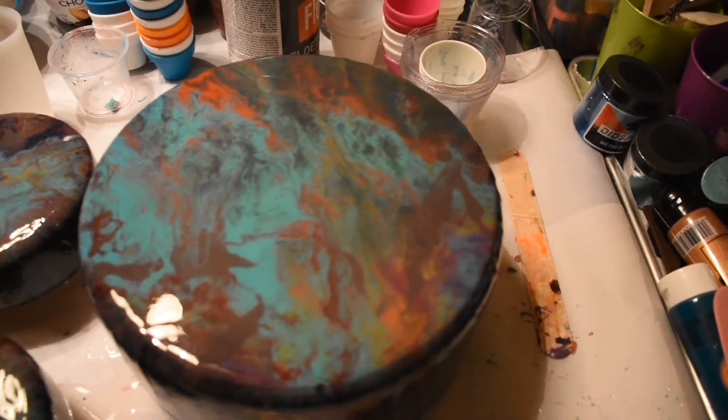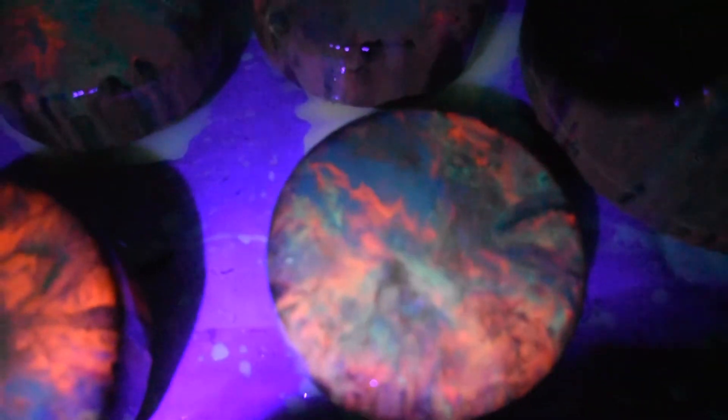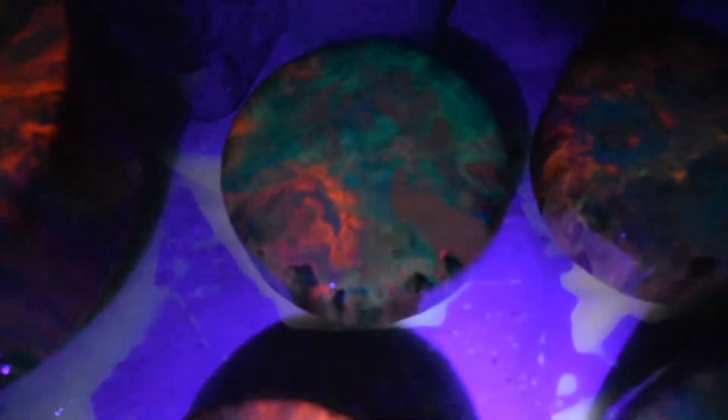I'm going to turn the lights out and see if I can get the effects with the lights out. To the naked eye it's absolutely incredible — the detail coming through the glow powders is amazing.